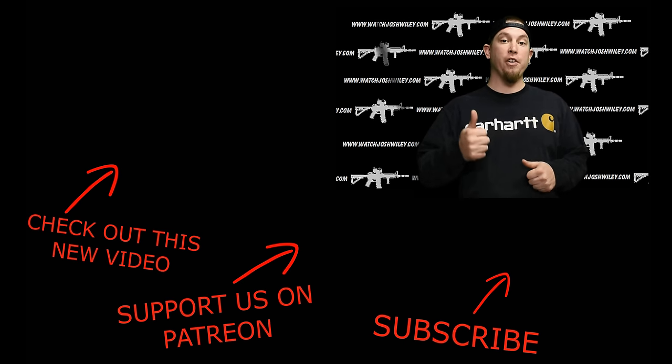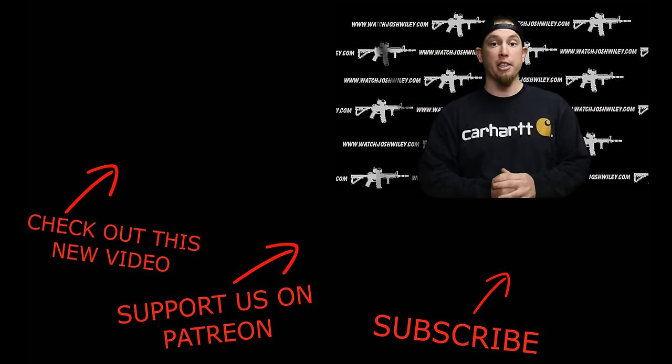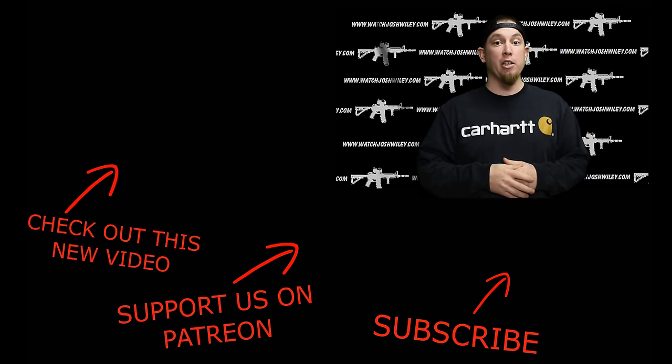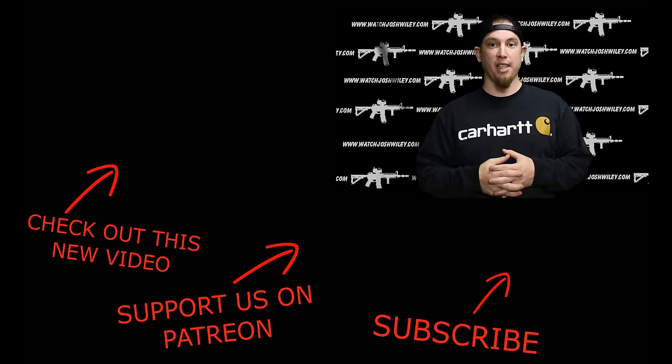That's all for this episode. If you liked it, be sure to hit that thumbs up button and let me know your thoughts in the comment section below. If you're new to the channel, consider subscribing — I'll see you guys next time.